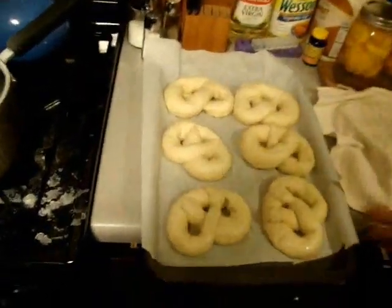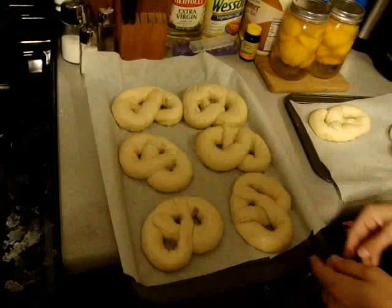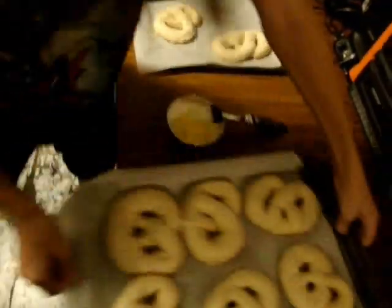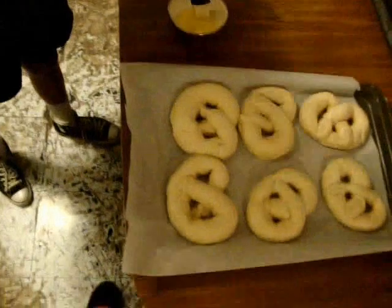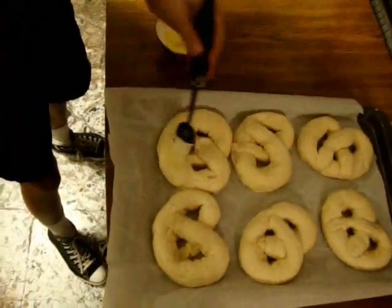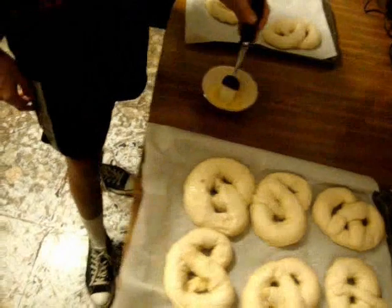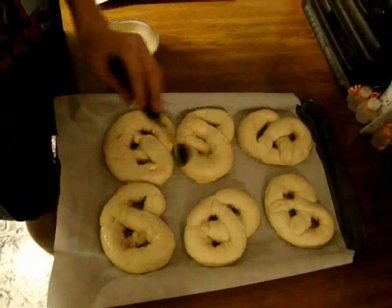We have finished our last pretzel. They expanded and their shape's not perfect, but like I said, they can be any shape — regular, hearts, whatever you like. Now we're going to add the egg wash — another alkali — to achieve the mahogany brownness that everyone likes. You're going to baste your whisked mixture of one egg and a tablespoon of water and apply it like that. Right about now, you should be setting your oven to 450 degrees Fahrenheit. If you have a slow oven, you should probably have done this before you started folding your pretzels.